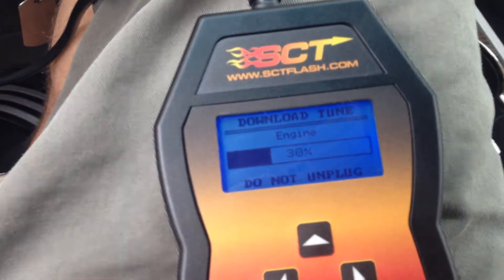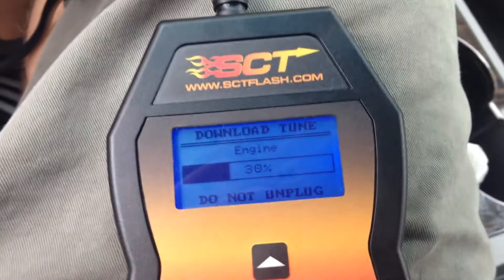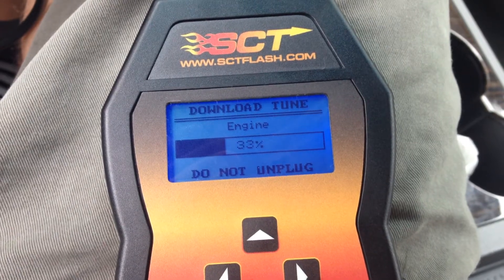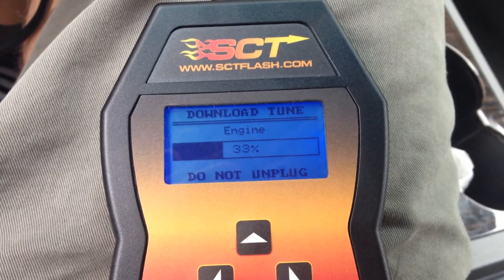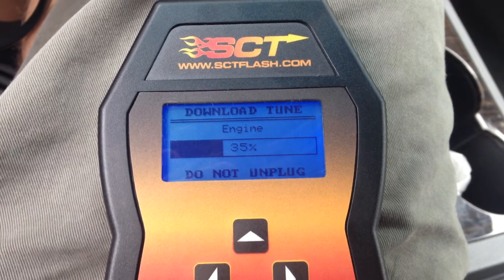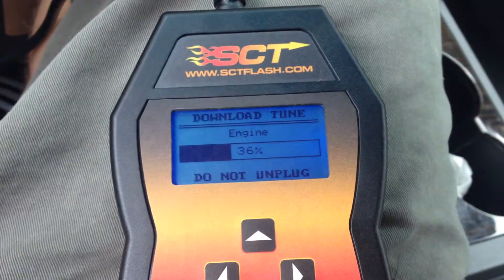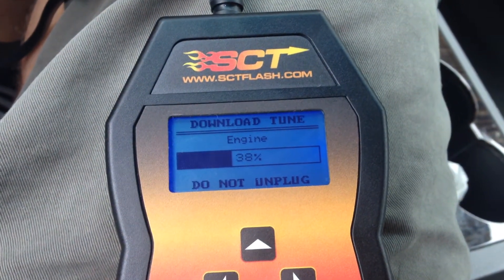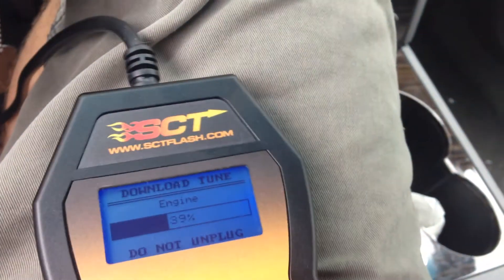This takes about two to five minutes depending on the car and the tune, and it'll double that if it has to download the stock tune, which seems to take a little longer than downloading the tune to your car versus uploading to the device. The device gets pretty hot on the back — I mean, it's not bad, but it gets warm.